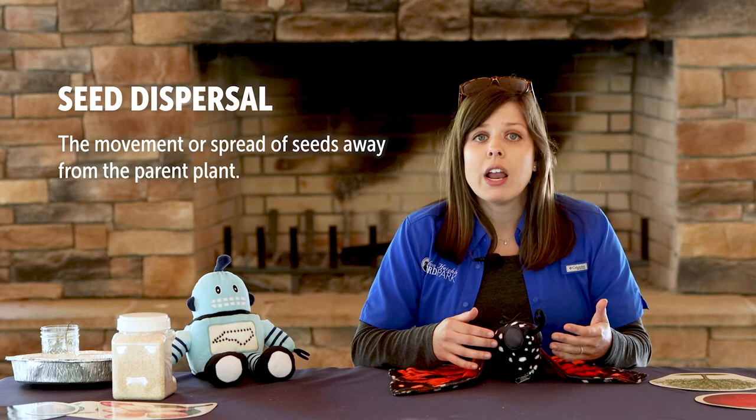Many people don't like to see dandelions growing in their yards, but dandelions are a source of food for many types of animals. Dandelions are a good source of pollen and nectar for our pollinators, and the seeds and leaves are also eaten by deer, rabbits, mice, and birds.